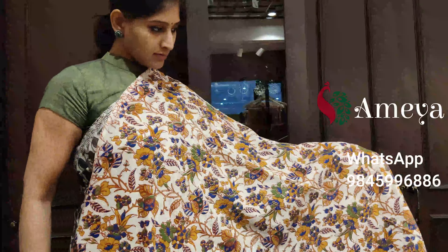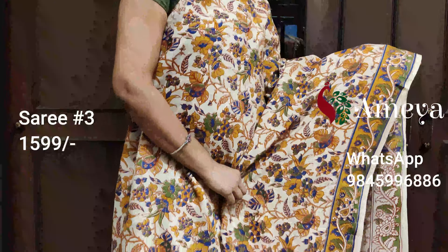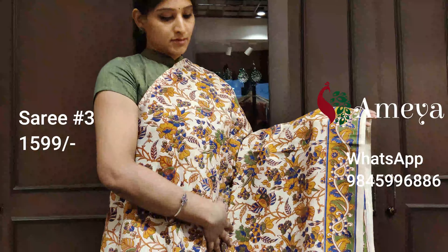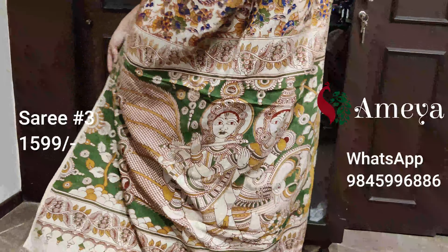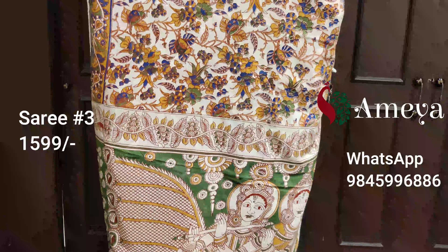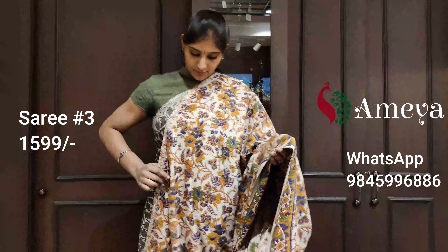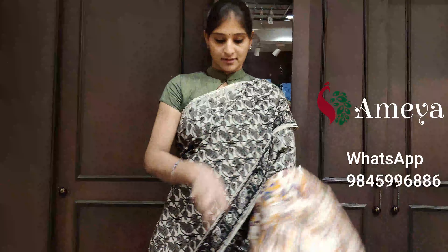Saree number three is an off-white saree with beautiful printing all over the body — floral prints — and a mustard border on one side. The pallu features a beautiful big Radha Krishna design. It's got a printed green blouse. Saree number three is priced at $15.99. To block the saree, please take a screenshot and send it to us. We have options like Google Pay, Paytm, PhonePe and other options to make payments.